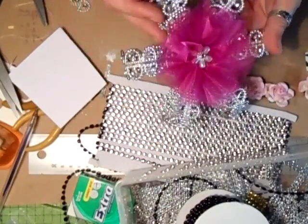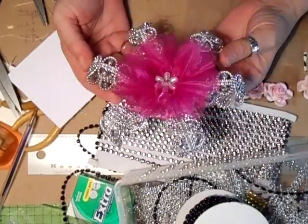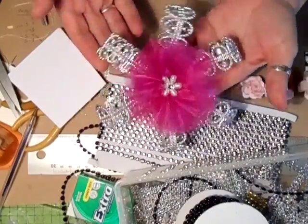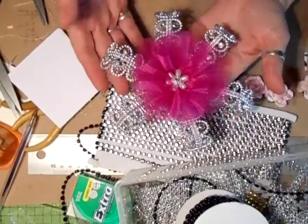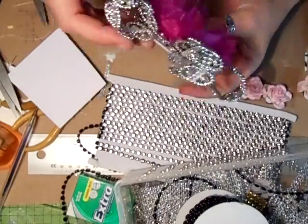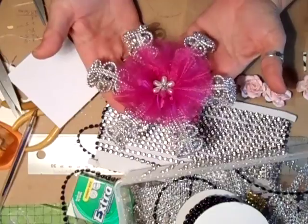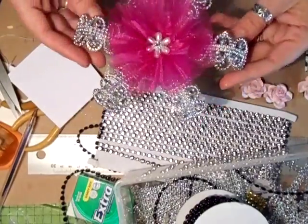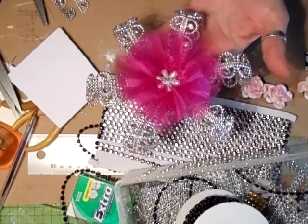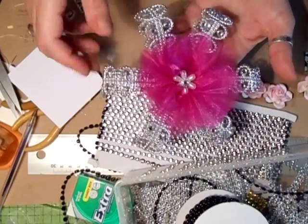Hi everyone! I just thought I'd show you this one - it's a fantastic one to put on your Christmas tree. You could make loads and loads of them and your tree would look absolutely stunning. It's using the bling, all you do is put a little tab on there - a ribbon - and then hang that up. It is big, but when you've got a big tree you need nice big ornaments. This was a flower I made the other night.